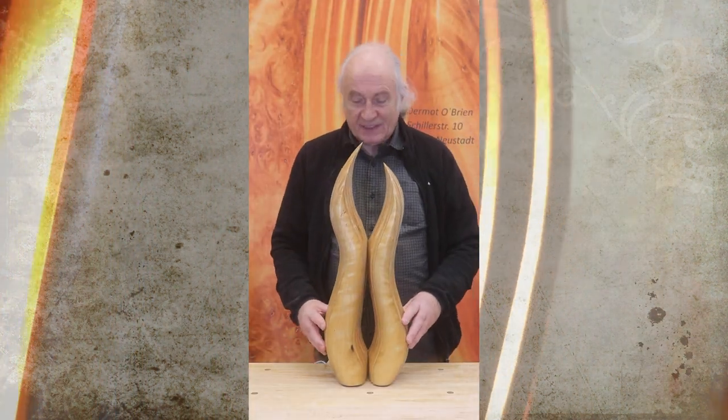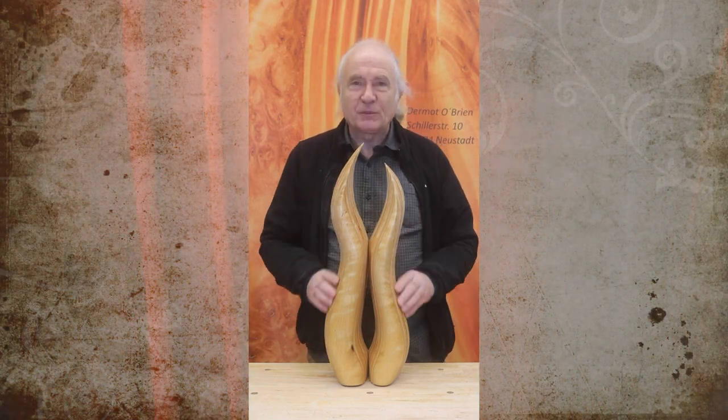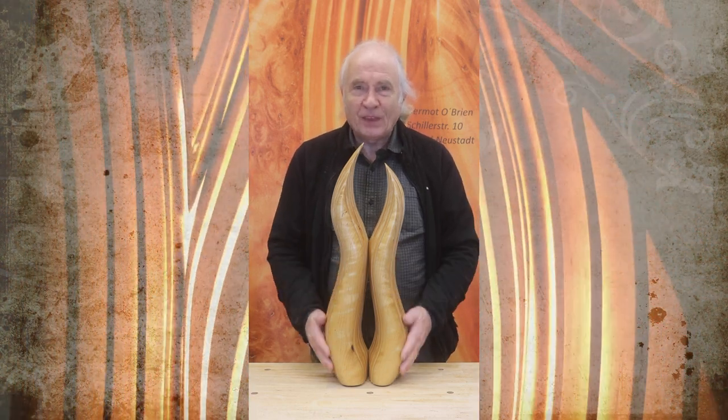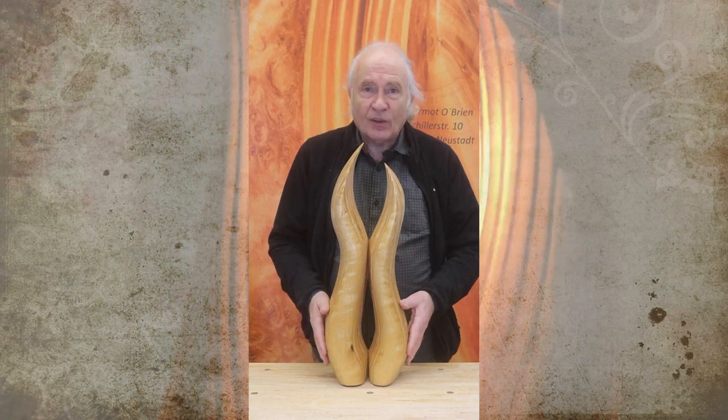This piece is also in tiger birch. I have a lot of pieces at the moment in tiger birch because I was looking to buy some and I just love working with it. This one is called Dance.